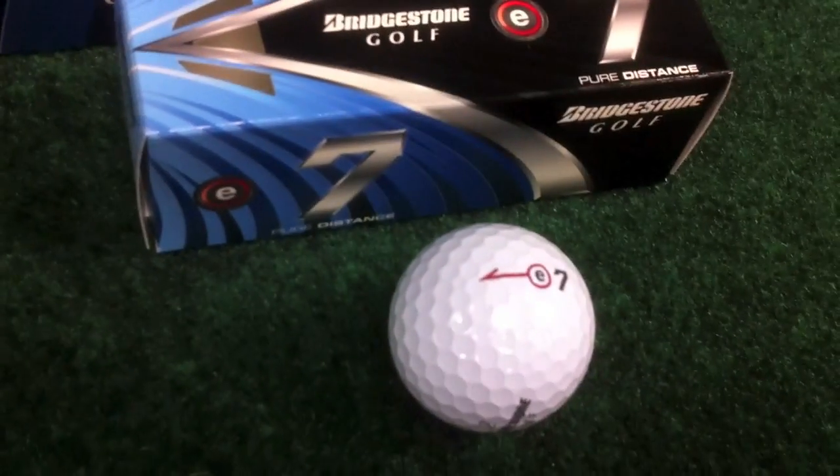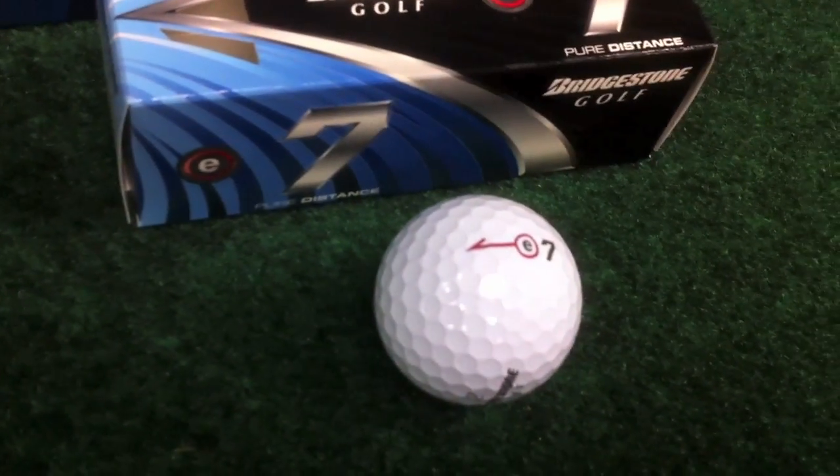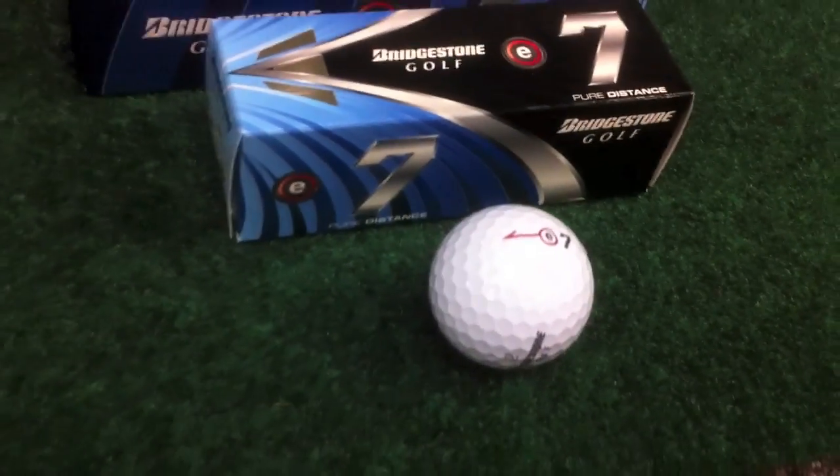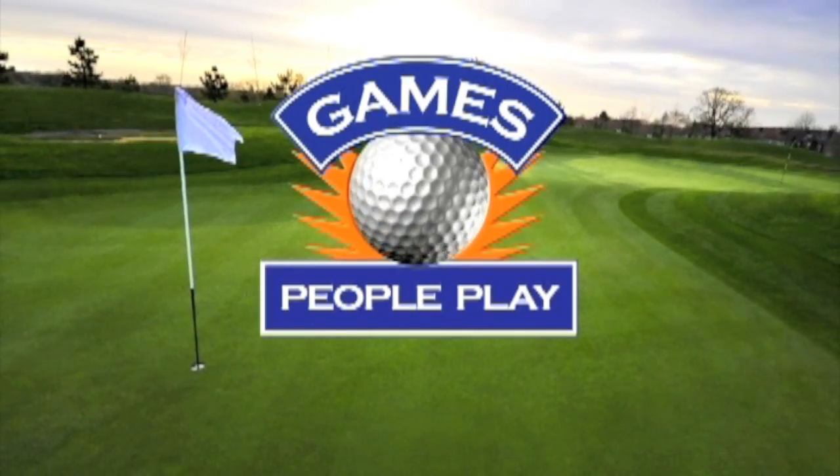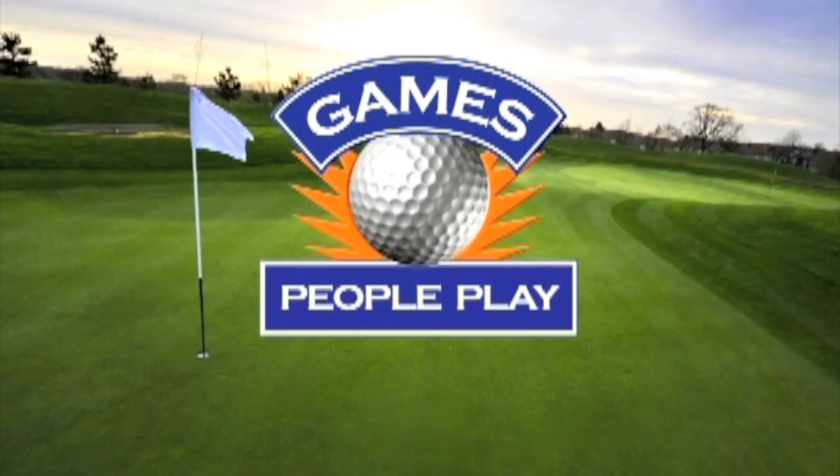These will be dropping on gppgolf.com in March, so stay tuned. Thank you.